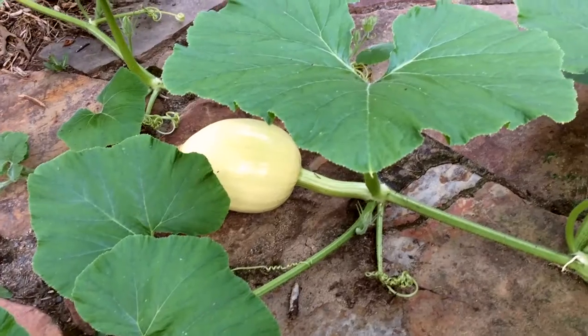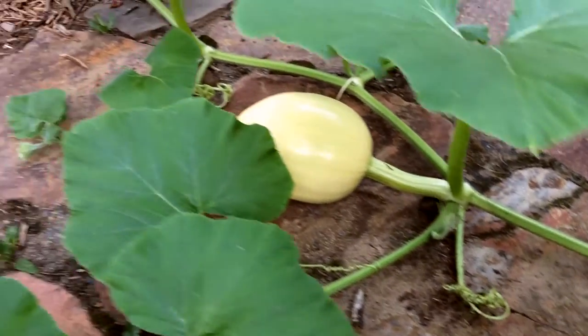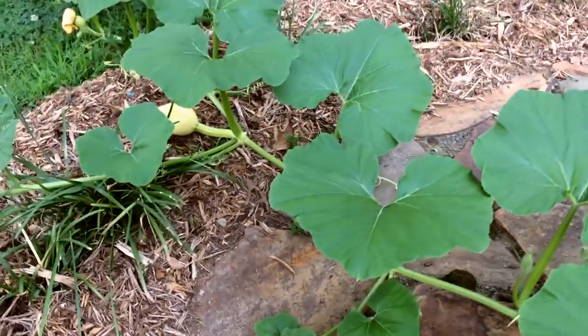Now, we ran into a lot of challenges along the way, but we did get our pumpkins going. They were thriving wonderfully. We thought we were going to have a great turnout for our pumpkins. And then the squash bugs came.